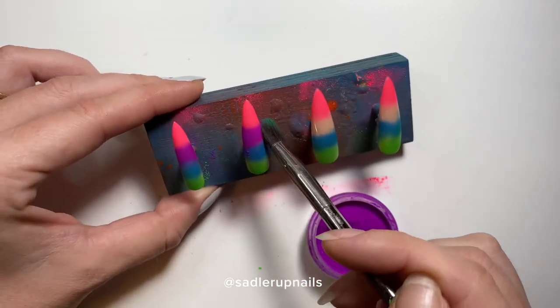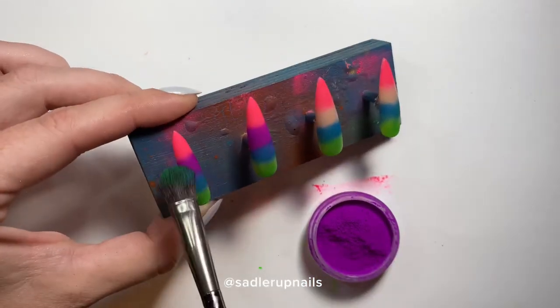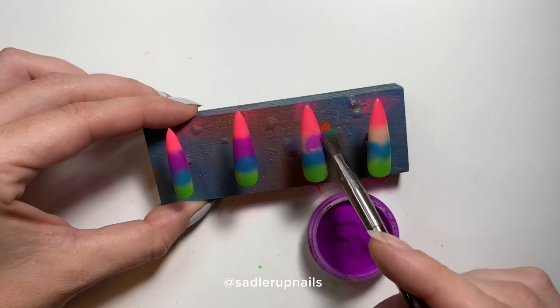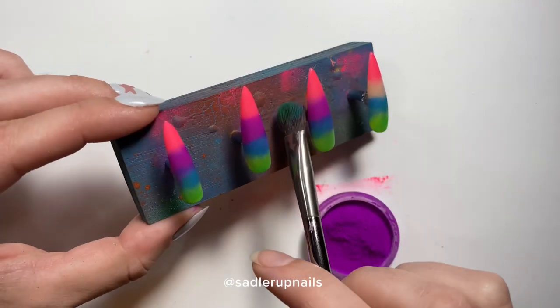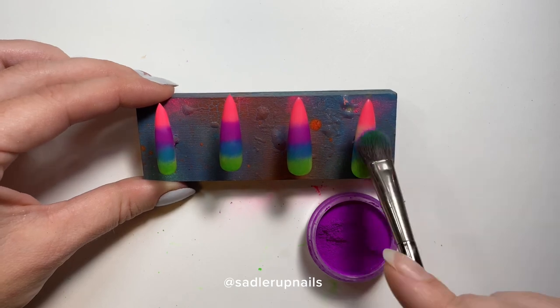If you can't get your hands on pigments, go to the dollar store and use some cheap eyeshadow — I used to do that. Get the cheap, really bright eyeshadows for kids, scrape them up into a powder, and use that. It's the same thing.